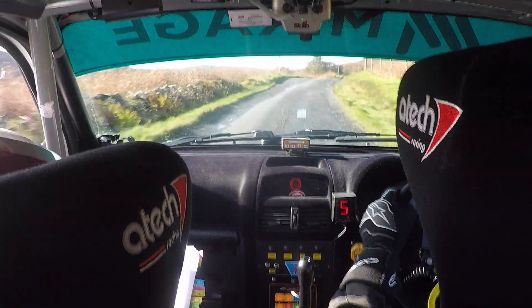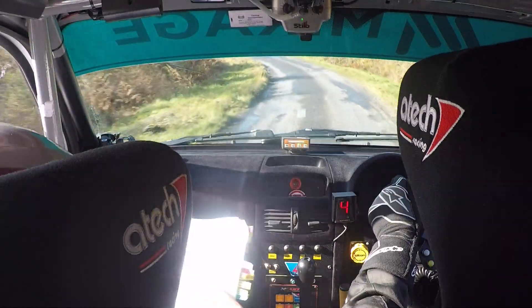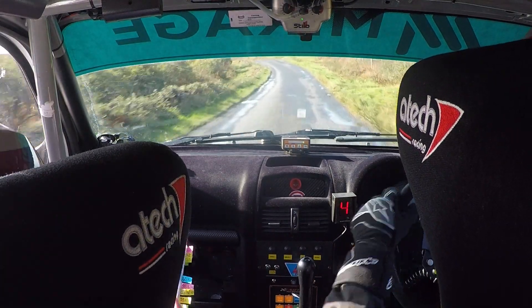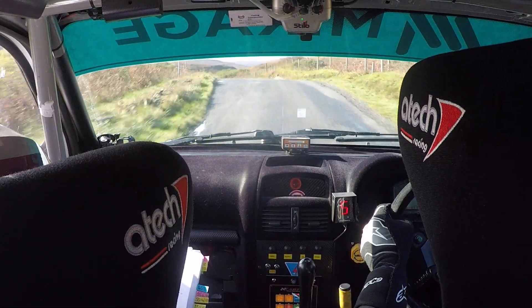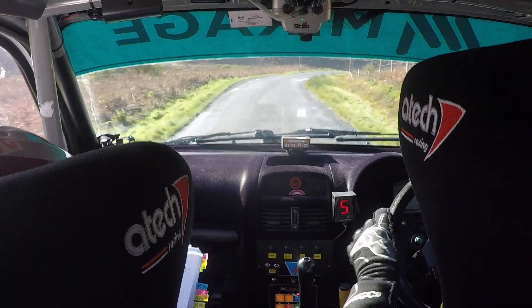Don't cut. And then caution, 5 right over crest, jump. Into a fast 3 left. Right on crest. Into a 5 left, tightens to a long 4 left. Keep out. 40. 3 right, drop outside. Opens to a 4 right.